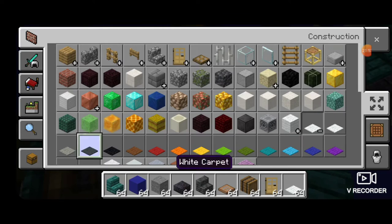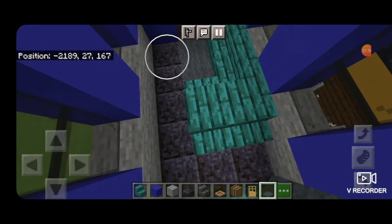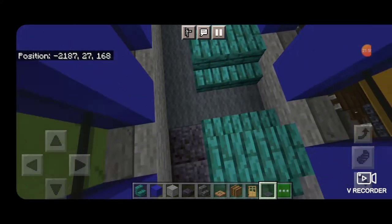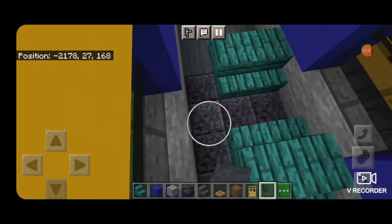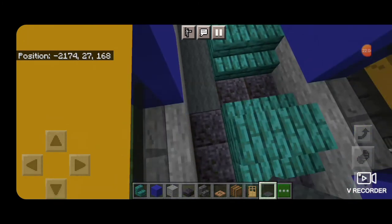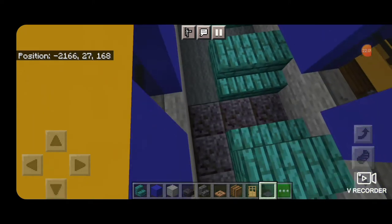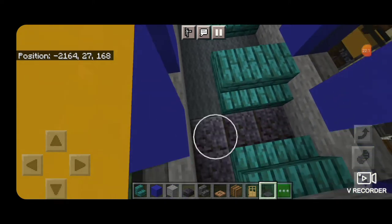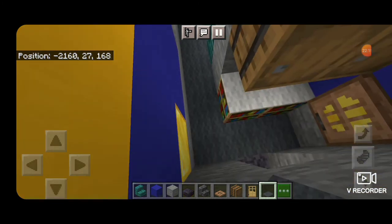Take out some gray carpet and fill in the whole floor of this car with gray carpet, just so it looks a little better — even up in between all the seats. Bring gray carpet all the way down anywhere that nothing is built, then up this little hallway and across this end.